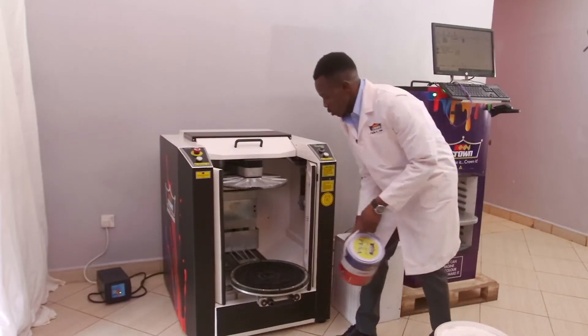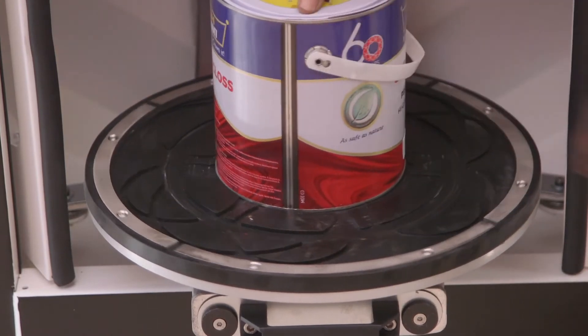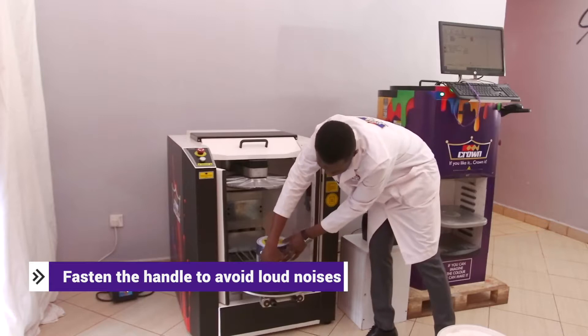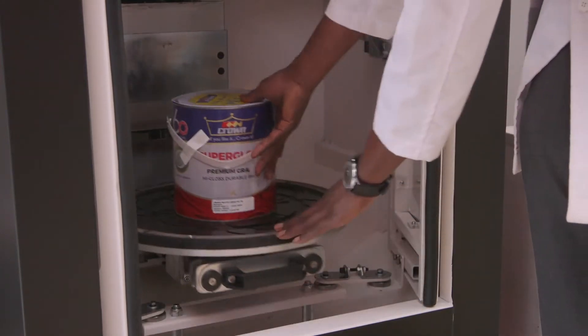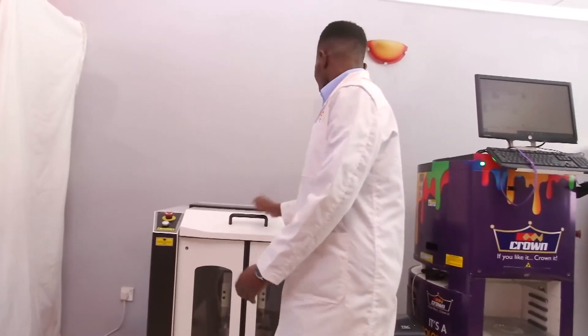We're shaking the four litre. I'm going to put it in a central place to match the groove. Since the handle is loose, we'll fasten it to avoid noise or any disruption inside. The handle is fastened and the tin is positioned well. Lock it back — make sure it locks. Pull back the cover to close the lid.